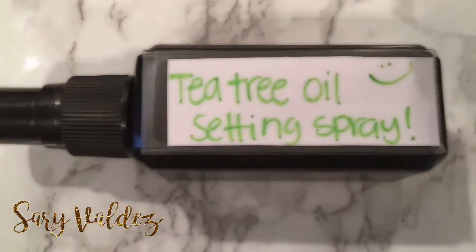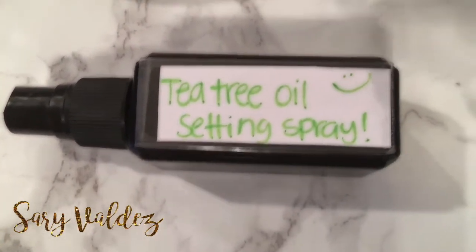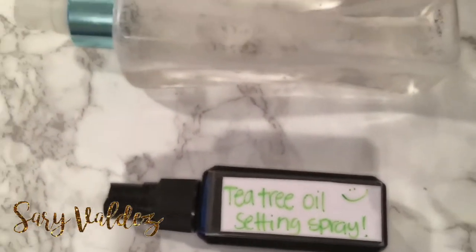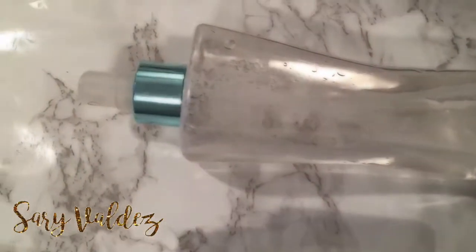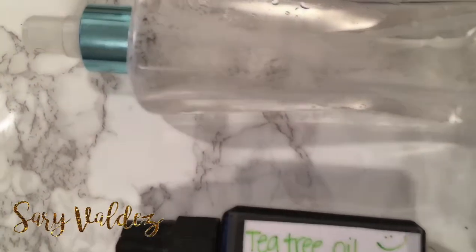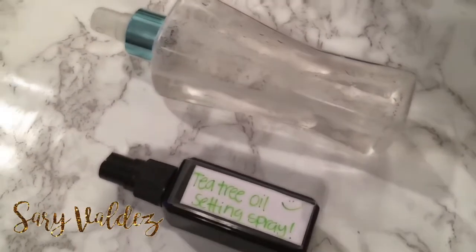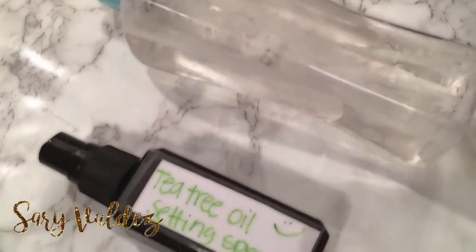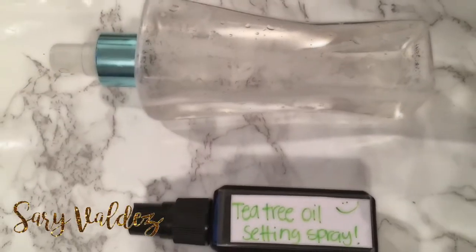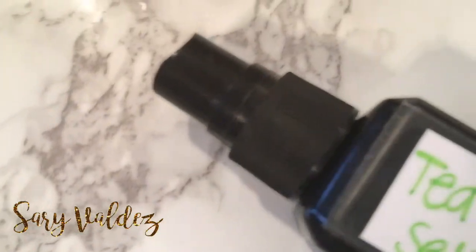Okay guys, so that's it. That's all you need in order for you to make this DIY tea tree oil setting spray. I absolutely love this DIY tea tree oil one. And now this is my basic one — this bottle is a little bit bigger, so I actually just doubled the recipe. This one is the one that I use to wet my brushes for when I need to add more life into my shadows, more of that sheen. It's basically the same thing, doubled, just minus the tea tree oil because I do use this on my eyes.